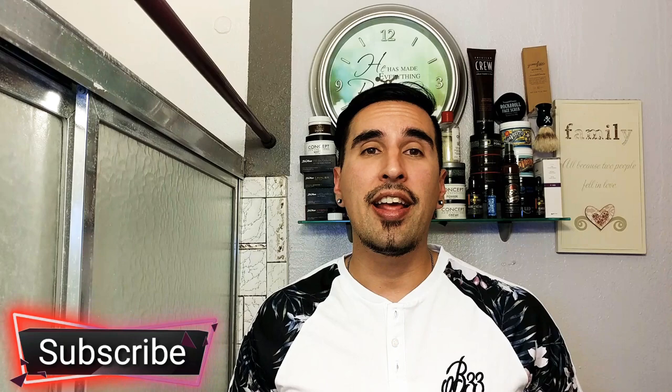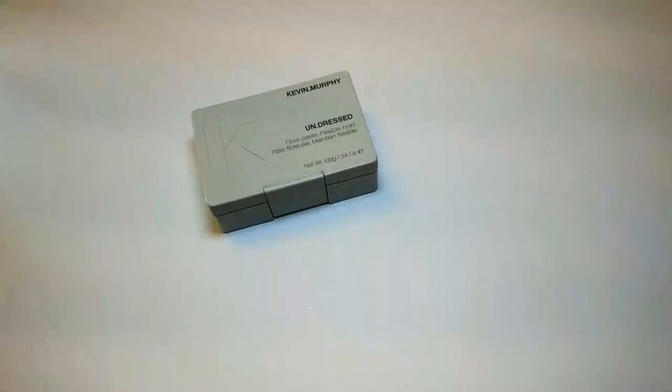What is going on everyone? Welcome back to the channel, and if you're new here to GQR, go ahead and hit that subscribe button. We do gentlemen's products review, style and fitness here. Today I have a review for you on a fiber paste called Undressed by a company called Kevin Murphy. We're going to be checking out the packaging, the scent, the texture, the application, and then my overall verdict on this fiber paste.